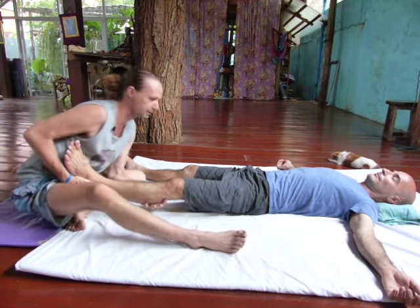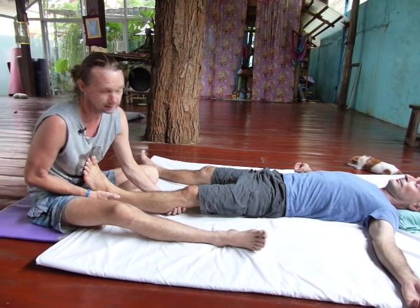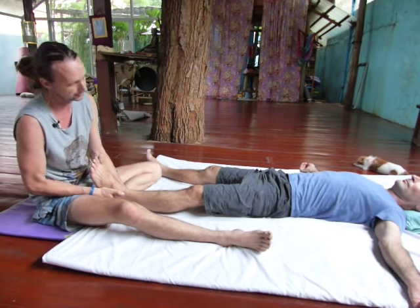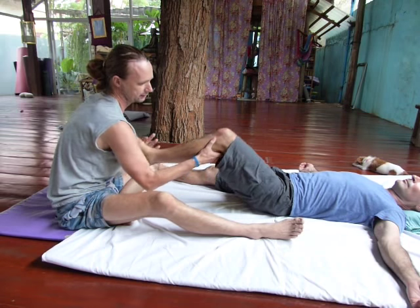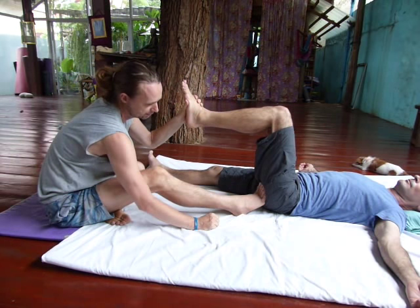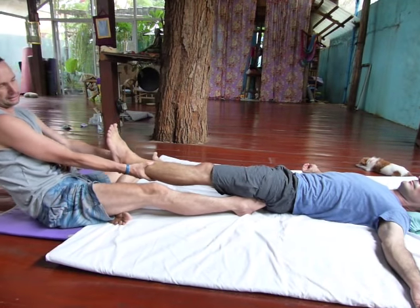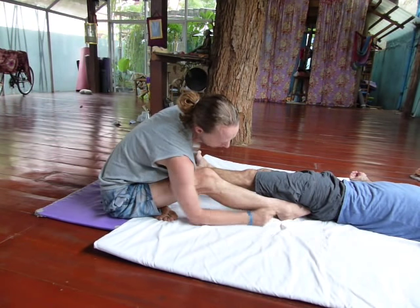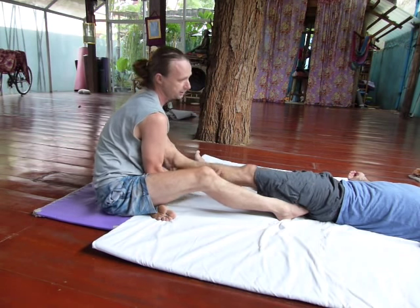Today I would like to show a classic Thai massage move. A lot of times what I see within my students or practitioners is that they do it in a way that can be improved. I'll first show the way that's not bad but can be much better. A lot of people place the foot with the heel away from the hip, then take the leg over, pull back, lean backwards and pull on the leg while pressing the foot. What happens is the toes collapse and become very pointy, and when somebody's heavy it puts a lot of stress on my foot and leg. There's a much better way of doing this.